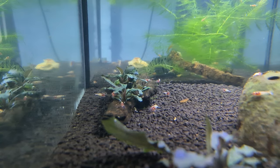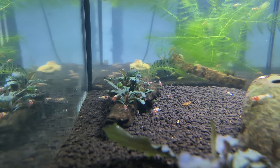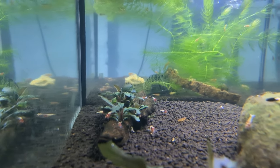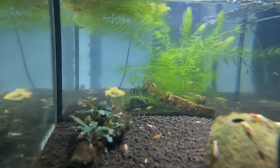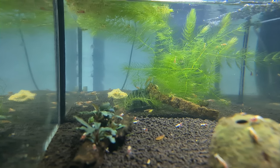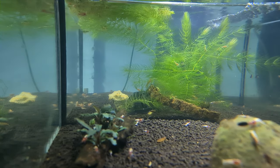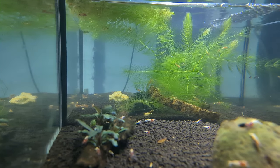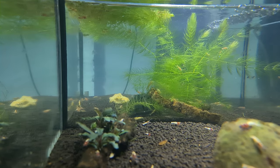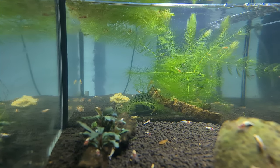In the background you can see some Bucephalandra — I think that one's Kedagang — and it's just pushed into or glued onto a piece of wood. You can also see some hornwort in there, which grows quite heavily. I use that for cover more than anything; it gives you a feel for the tank.